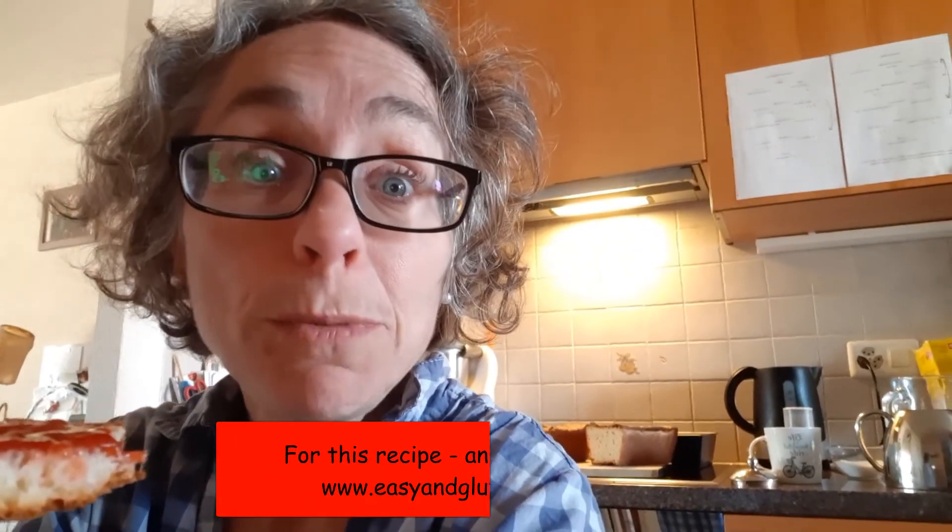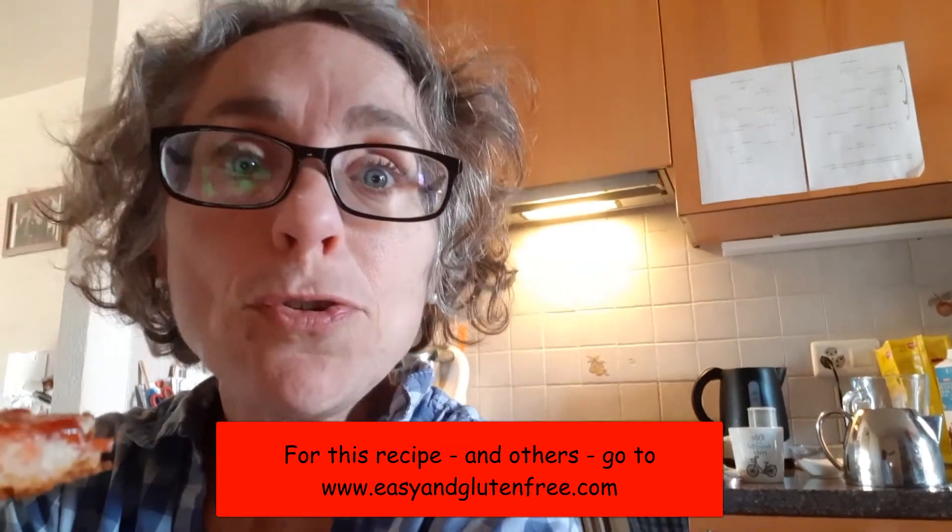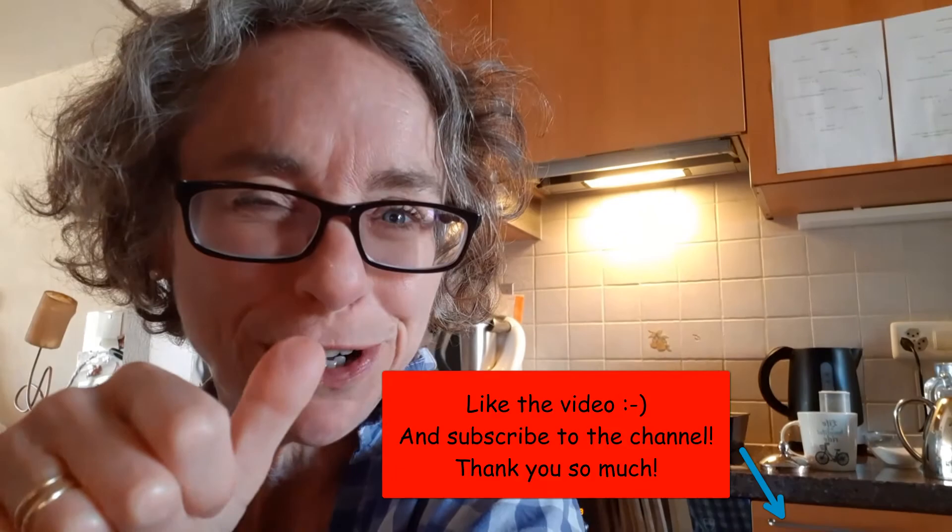Check out my website www.easyandglutenfree.com for the full recipe and loads of other delicious, easy and gluten-free recipes. Thank you for watching. Make sure you like the video and you subscribe to my channel. Bye for now.